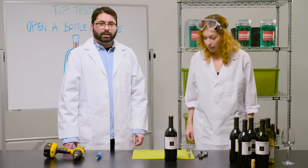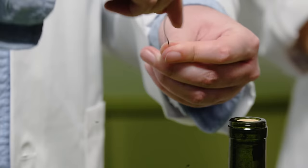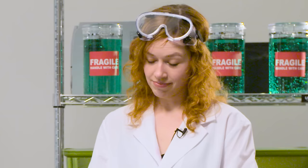This next tip claims you can open a bottle of wine with a paper clip. I don't believe it. So the idea here is that we're going to bend out the paper clip and make a little hook, in theory, and then stick the clip inside and try to yank out the cork that way. I think we're pretty skeptical of this. Yes.